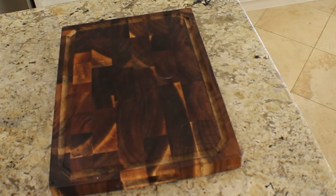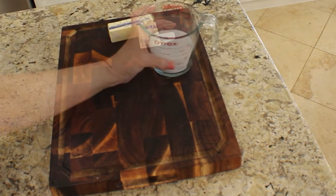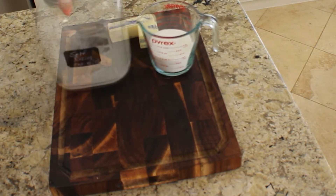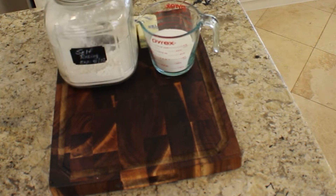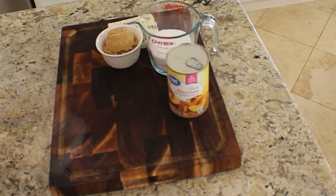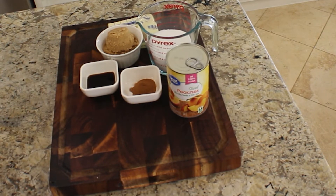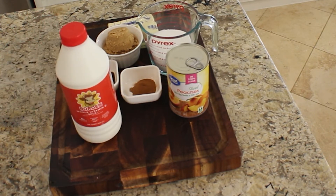Let's go ahead and get started on our ingredients. We're going to need one and a half sticks of butter, one cup of white sugar, one cup of self-rising flour, a half a cup of brown sugar, one can of peaches, one tablespoon of cinnamon, one tablespoon of vanilla, and one cup of whole milk.